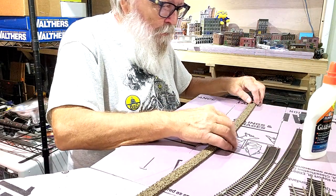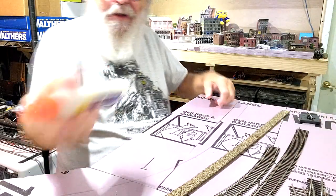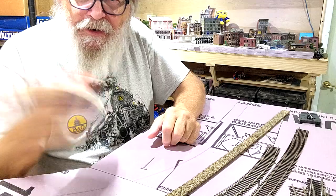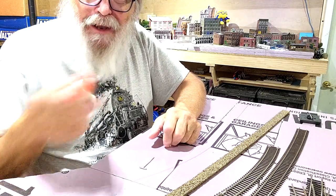So we're going to run this cork all the way up there. We'll see how good this glue is because I've had it for quite some time — I've still got about a half a gallon of it.